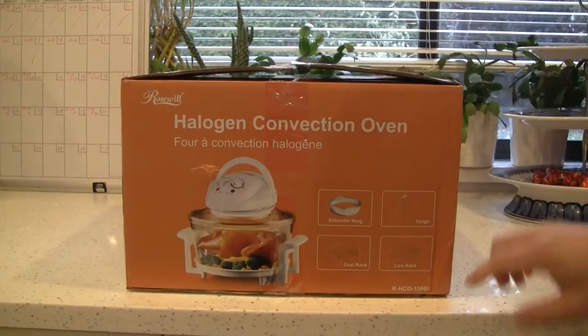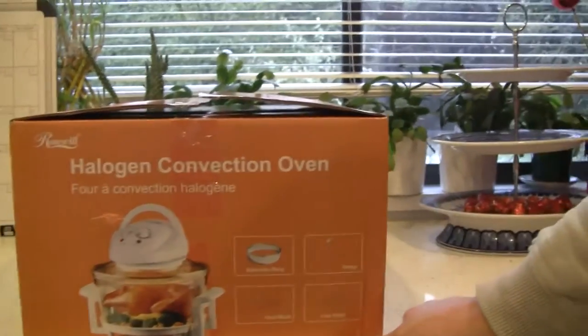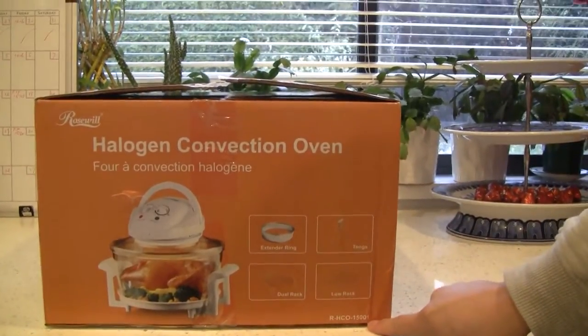If we take a look at the accessories and also the model number, you want to see it: R-HCO-15001.